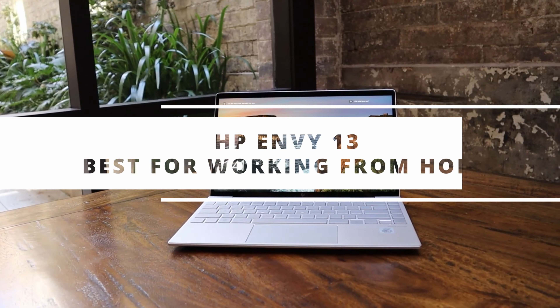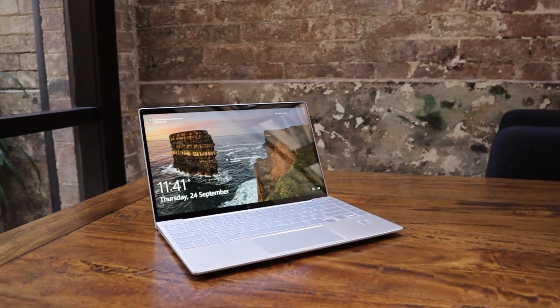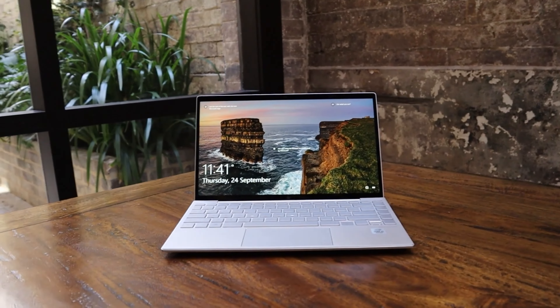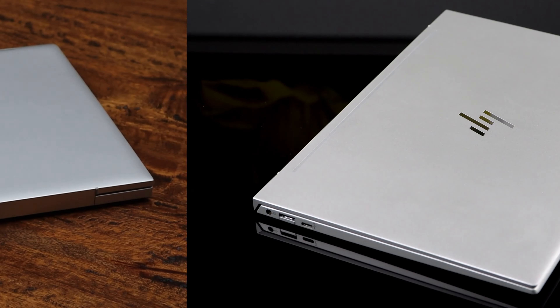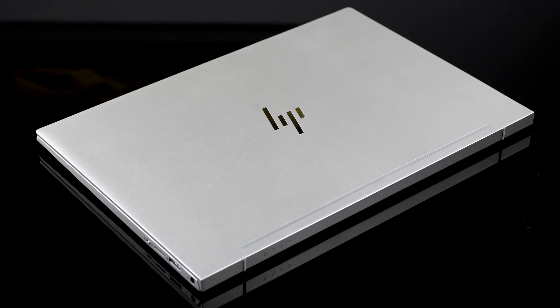In no particular order, our first pick is the HP Envy 13, the best HP laptop for working from home. Are you looking for an excellent all-arounder for working from home? The HP Envy 13 should suffice. It's compact and capable, and while it's unlikely to inspire genuine envy, it has more than enough power for both creative work and day-to-day professional tasks.